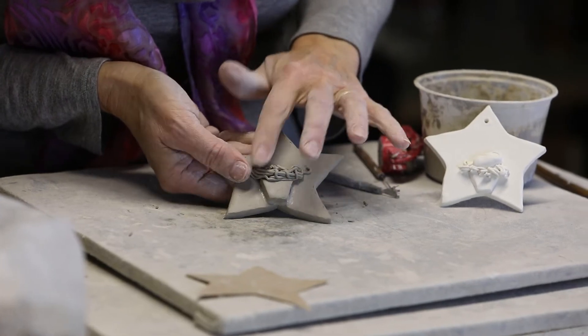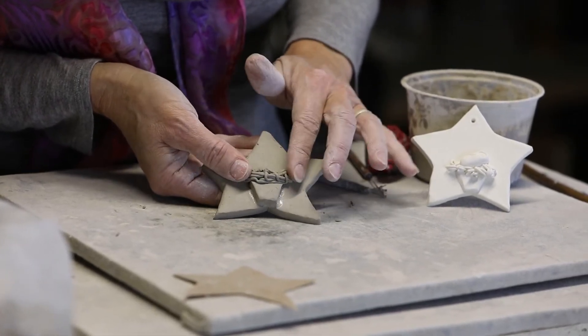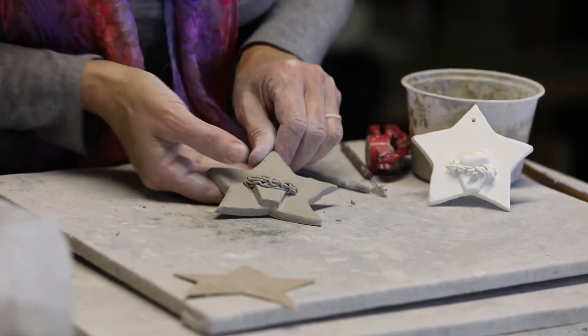Looks like it was already feeding time — the manger is full of hay.